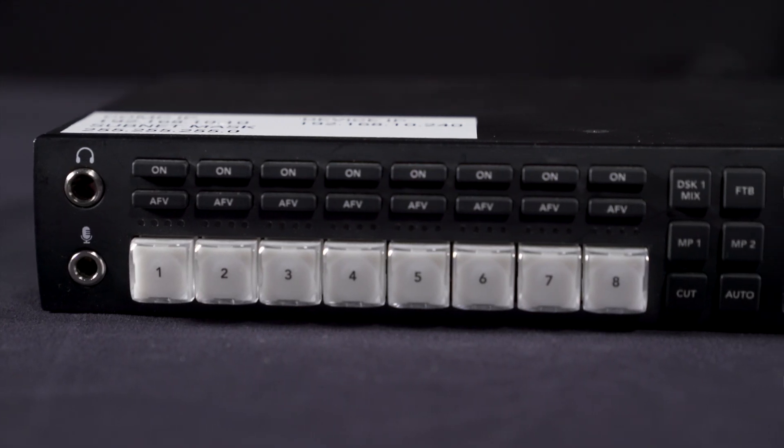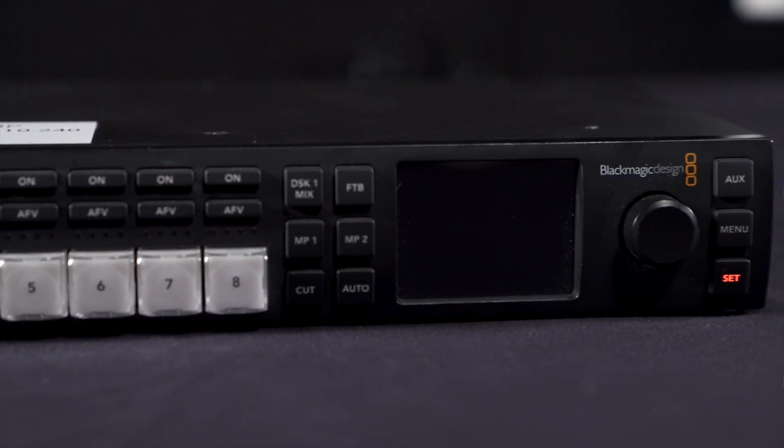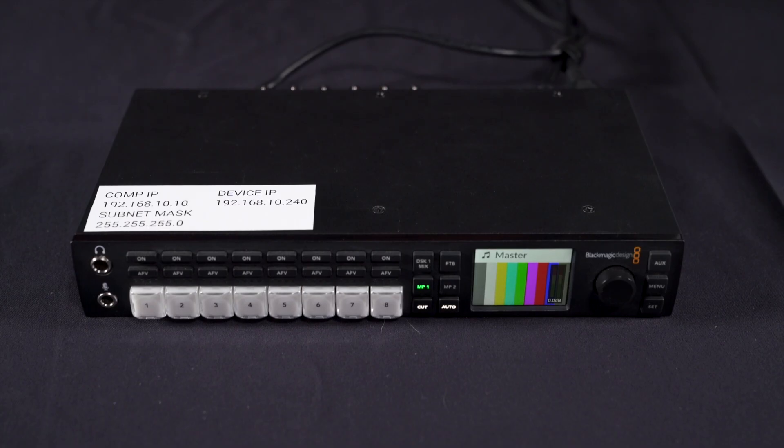Hey there, I'm Steve from Legion ABS and in this video I'm going to teach you how to get your Blackmagic ATEM HD Studio video switcher up and running. We're going to look at how to properly set up and use the switcher for our live events, which is a must-know for any video operator.